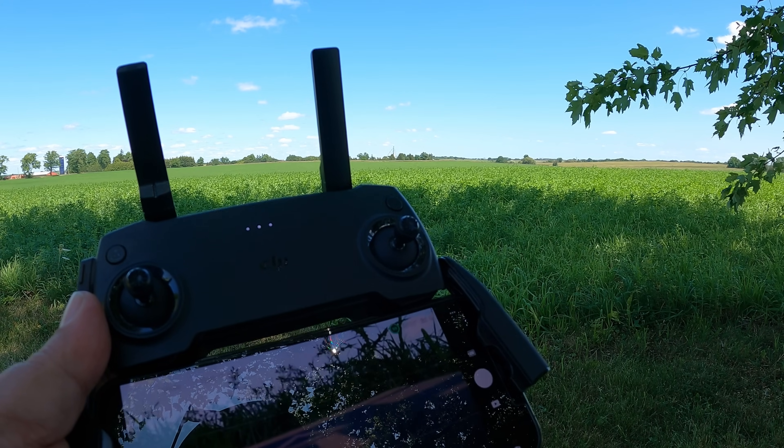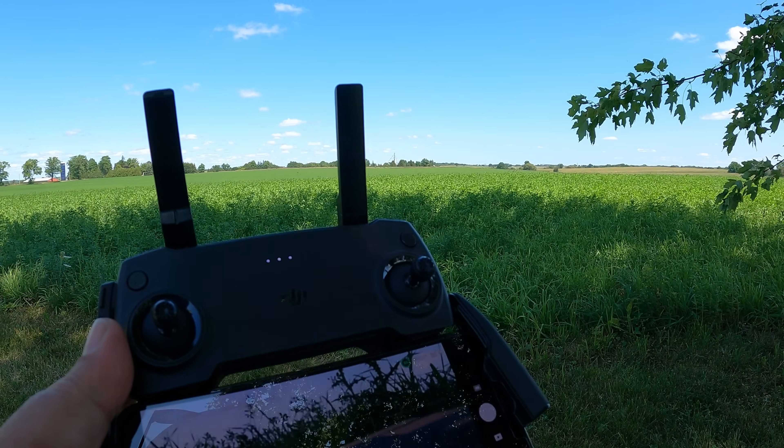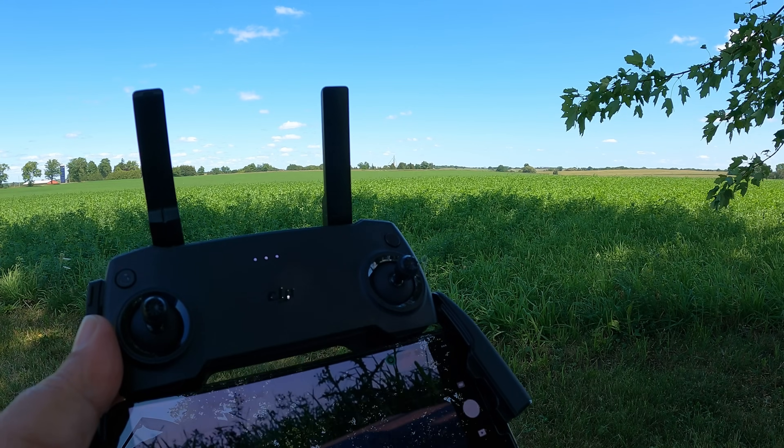Good day folks, my name is Sean and this is Air Photography. Today we're just going to do a quick range test with the new DJI Mini SE.